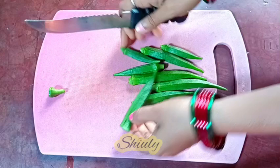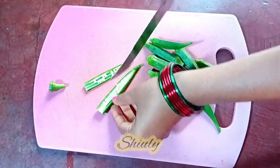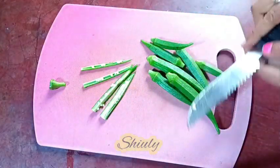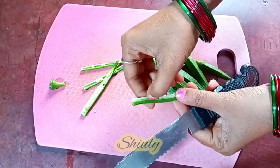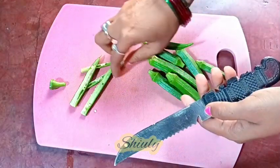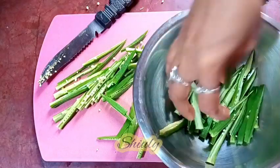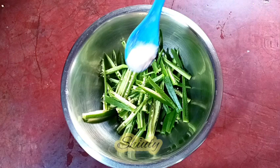Now I'm going to cut them into pieces. I'm removing the stem part of the okra and now I'm going to cut one okra into four pieces lengthwise like this. You may remove the inner part — that means the seed part — but it's not that necessary. I have prepared all the okras cut into four pieces.